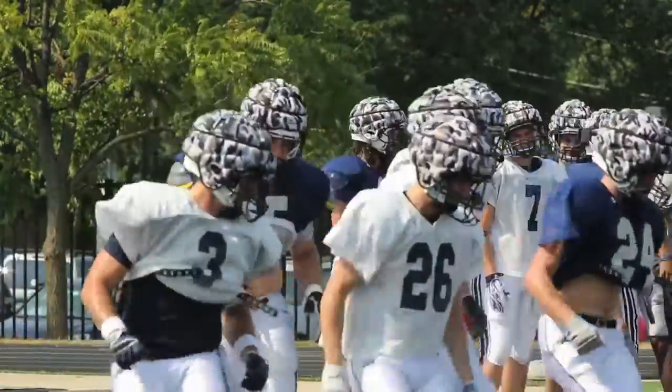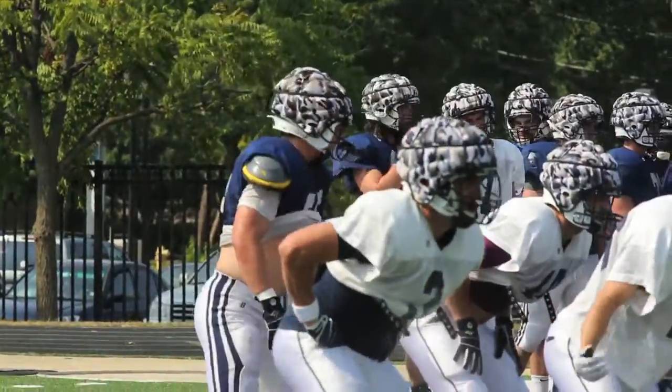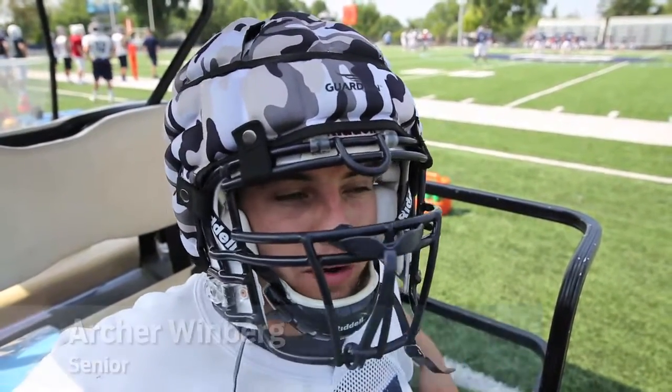It takes 33 percent of the impact away from a collision. They look a little funny — they kind of make your head look really big — it took a couple days to adjust, but otherwise you really don't notice them.